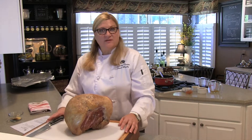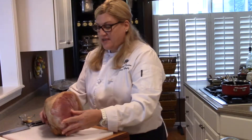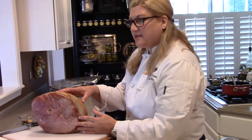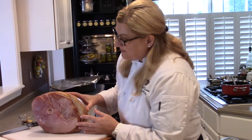Hi, I'm Chef Pam. Welcome to my kitchen. Today we're working on a ham from Jeremy Boswell's farm in Georgetown, Ohio. As you can see, his hams are much prettier than the hams that you buy in the supermarket. Notice the very rich dark red color and lots of great marbling throughout it.